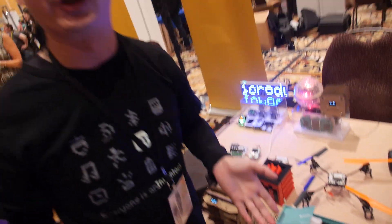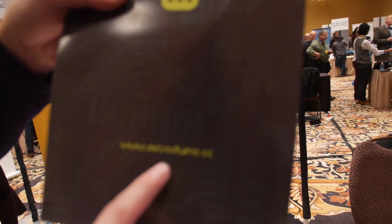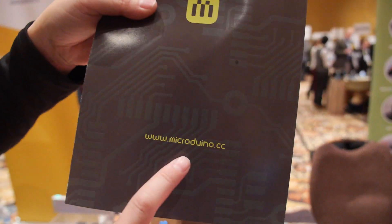That's very interesting. Is this on the market? Yes, we are selling online from our website since 2013.